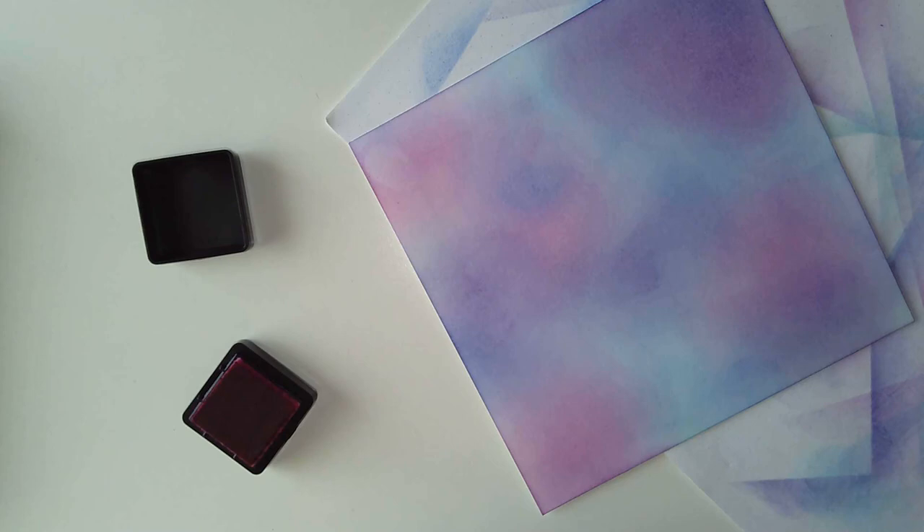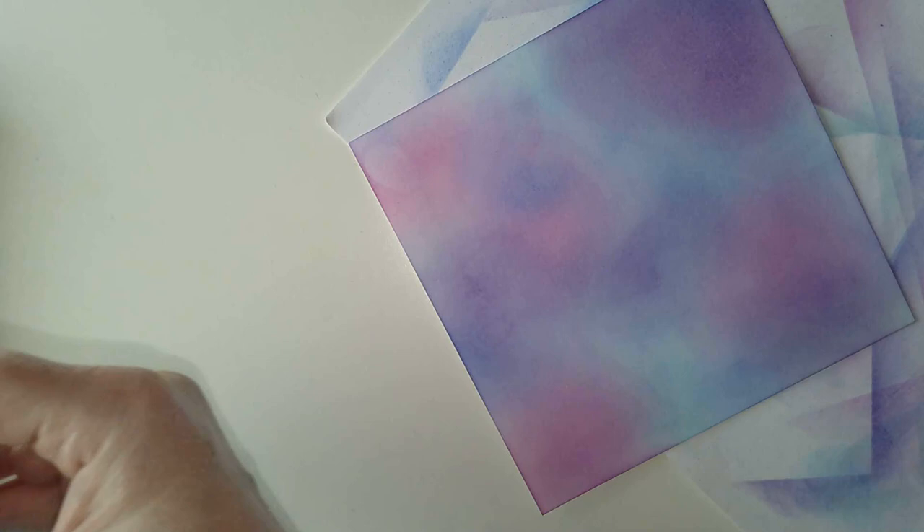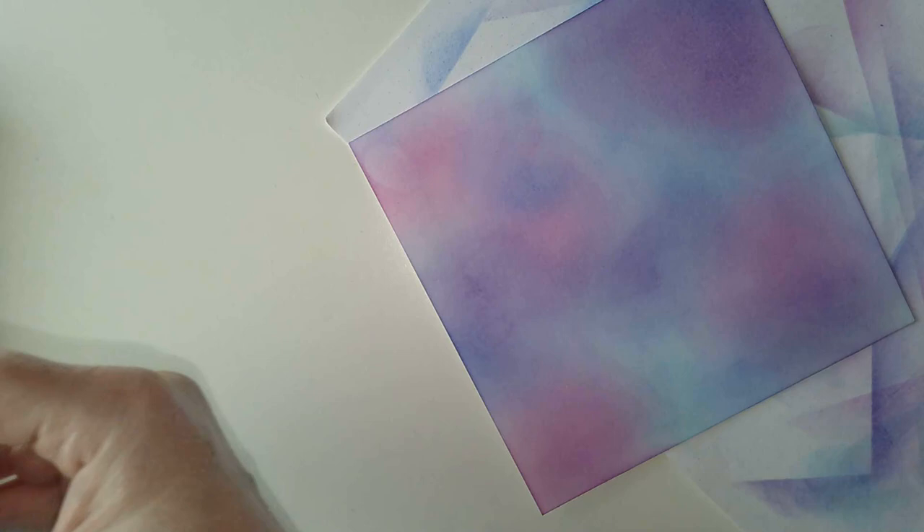I could do the same kind of thing with watercolours, but I'm not quite sure how this paper would cope with the amount of watercolour I'd put on. Something I can consider in the future - how I deal with things like this.